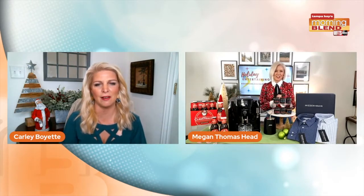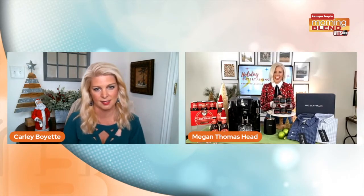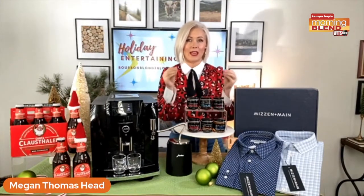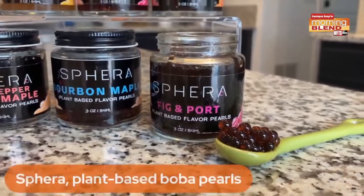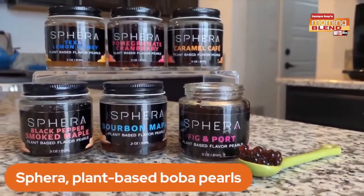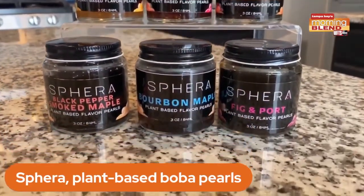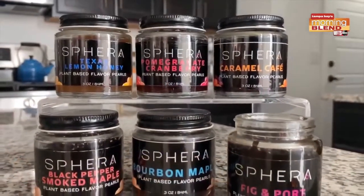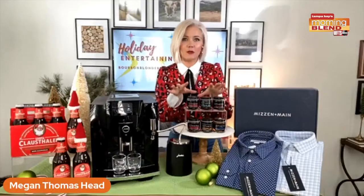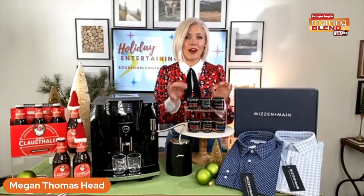I'm also amazed by what you have in front of you there — boba pearls. I need a lesson in this. Yes, this is really, really fun. This is something I've newly discovered and I think it's quite interesting and amazing. These are Sphera — plant-based boba pearls. It's going to add a burst of flavor to any entree, dessert, or cocktail. Like boba tea with the boba balls, this is just an elevated version of that — the upper echelon. Vegan, gluten-free, available in over a dozen flavors. $17.99, you can find it on Amazon.